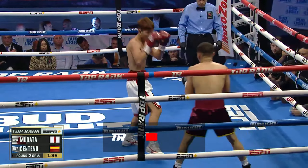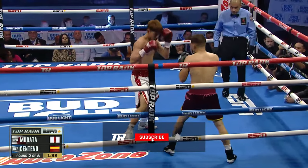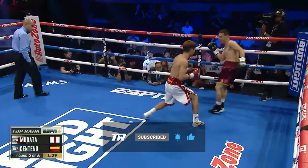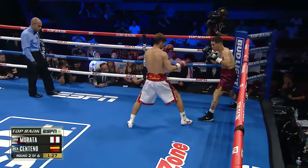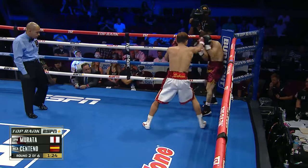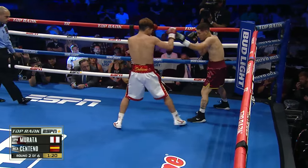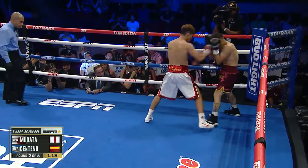They're used to the straight one, but not the loop one. But you know what Murata's not used to? It's somebody stepping on his foot and not allowing him to step back and get out of range. I'm going to have to definitely reassess Murata. His last fight he looks spectacular. This fight he looks okay, about average. Nothing special.